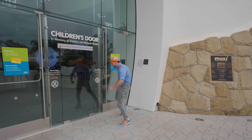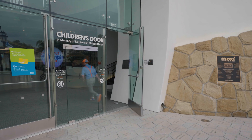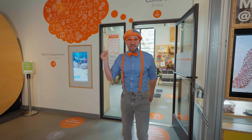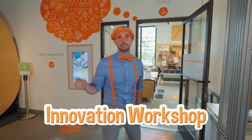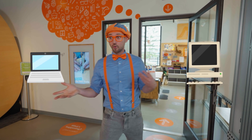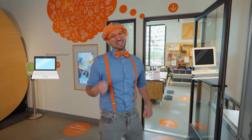Let's go! This is the innovation workshop. Innovation means when you take something old and you make it new, or you make it way better. This is going to be so much fun. I wonder what we're going to make.